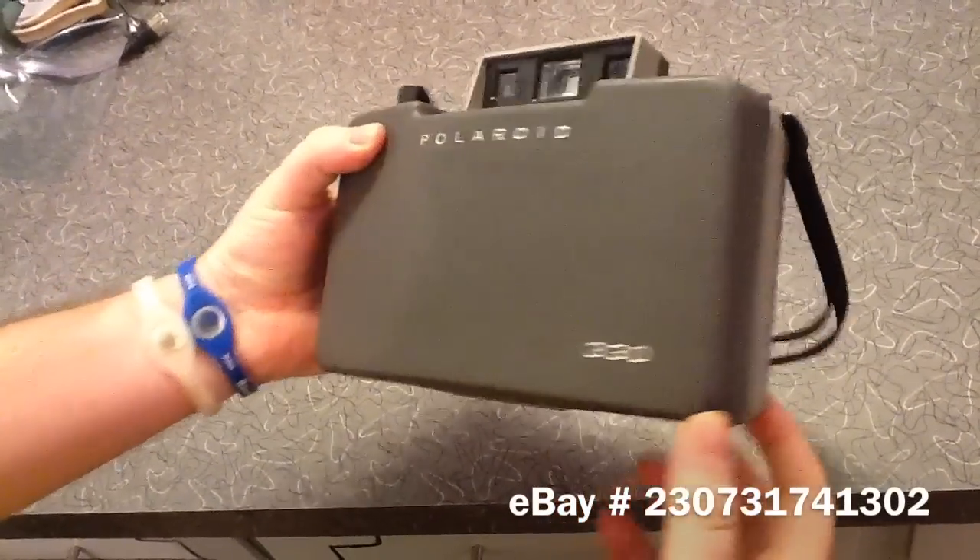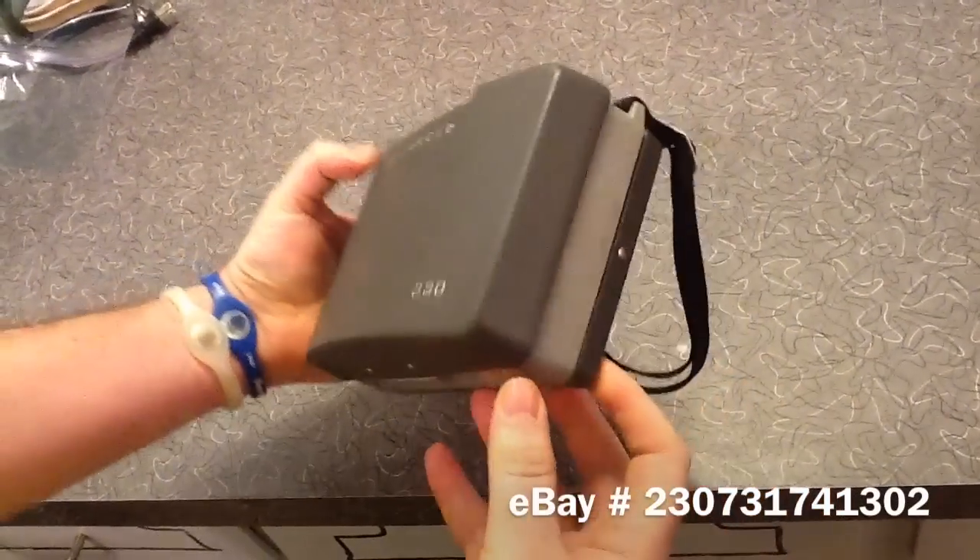This is obviously an older vintage retro camera and will look very awesome in any collection.